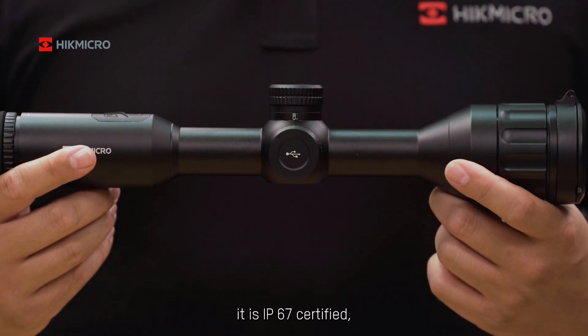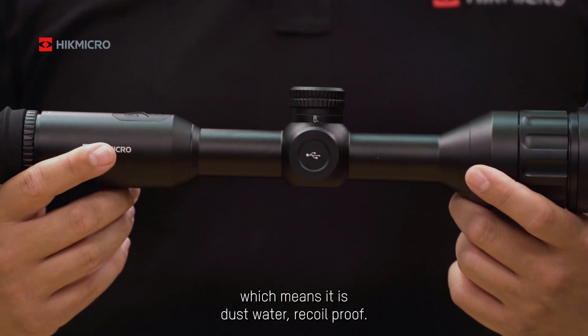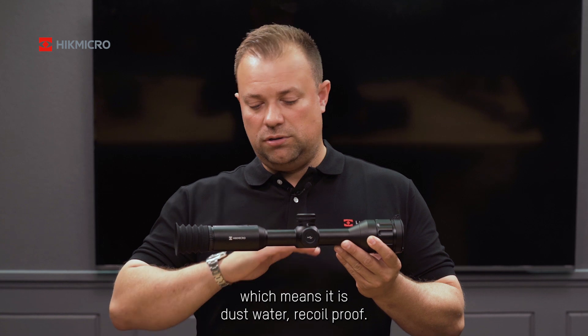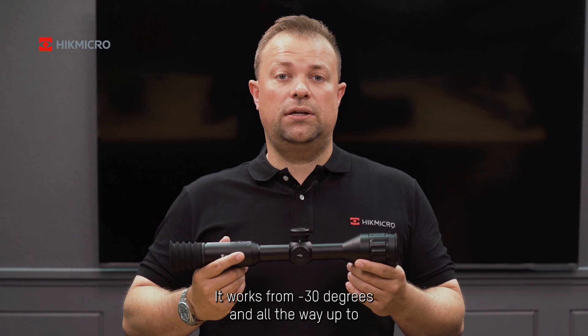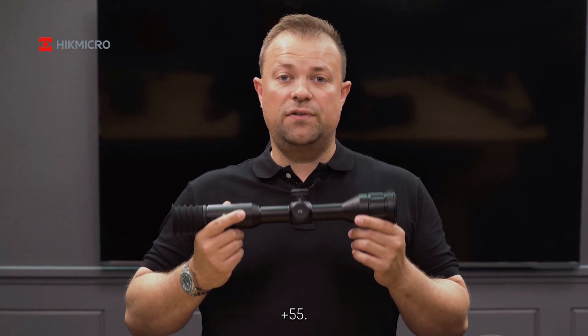It is IP67 certified, which means it is dust, water, and recoil proof. It works from minus 30 degrees all the way up to plus 55 degrees.